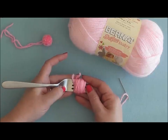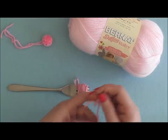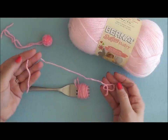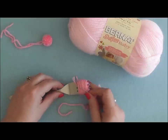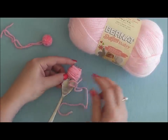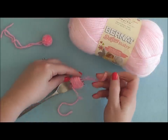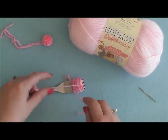Once you have your 50 wraps, go ahead and clip your yarn. Then take approximately a 12-inch piece, thread it onto a needle — that just makes it easier to poke your yarn through. You don't have to have a needle, but it does make it easier to poke it through the center so that we can tie around the center of those wraps.